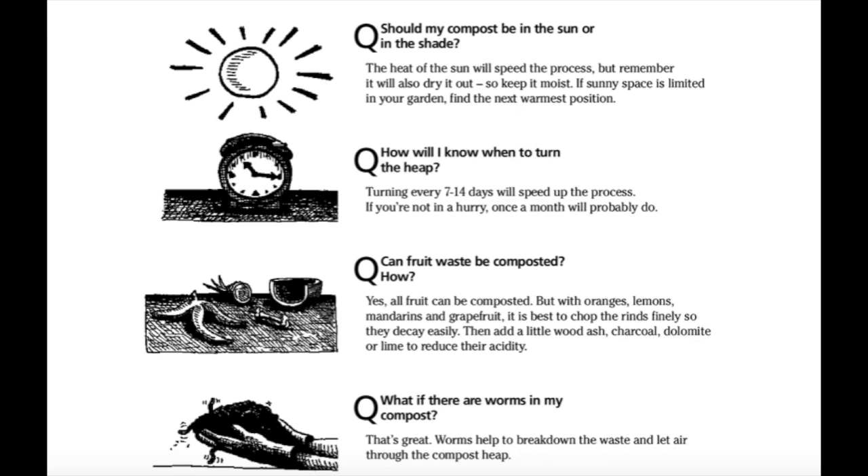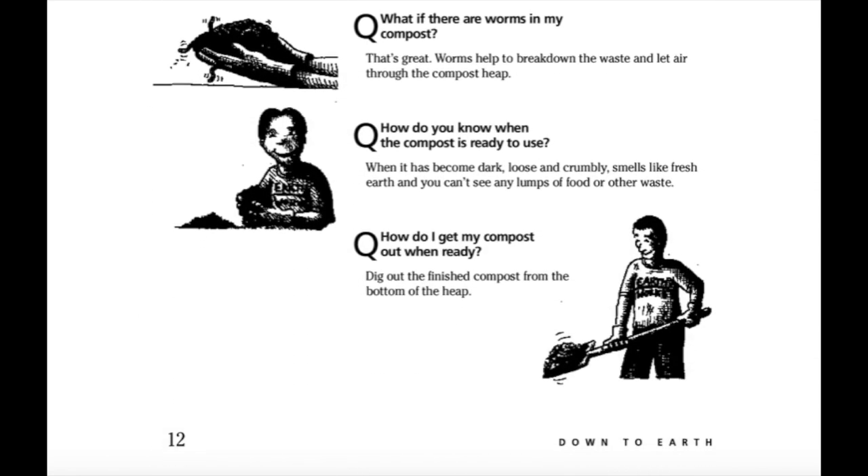How will I know when to turn the heap? Turning every 7 to 14 days will speed up the process. If you are not in a hurry, once a month will probably do. Can fruit waste be composted? Yes, all fruit can be composted, but for oranges, lemons, mandarins and grapefruit it is best to chop the rinds finely so they decay easily, then add a little wood ash, charcoal and dolomite or lime to reduce their acidity. What if there are worms in my compost? That's great! Worms help to break down the waste and let air through the compost heap. How do you know when the compost is ready to use? When it has become dark, loose and crumbly, smells like fresh earth and you can't see any lumps of food or other waste. How do I get my compost out when ready? Dig out the finished compost from the bottom of the heap.